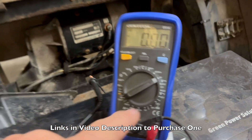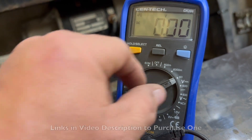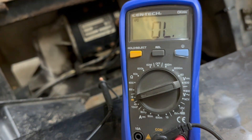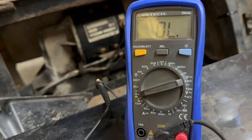I have an El Cheapo multimeter - this is not a Fluke. As long as you have DC, which is set to 60 on mine, and you have continuity, that's the only thing you need to test this cart.